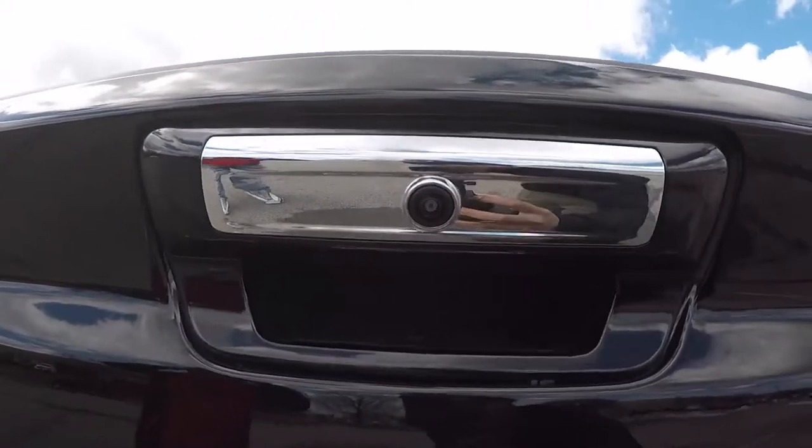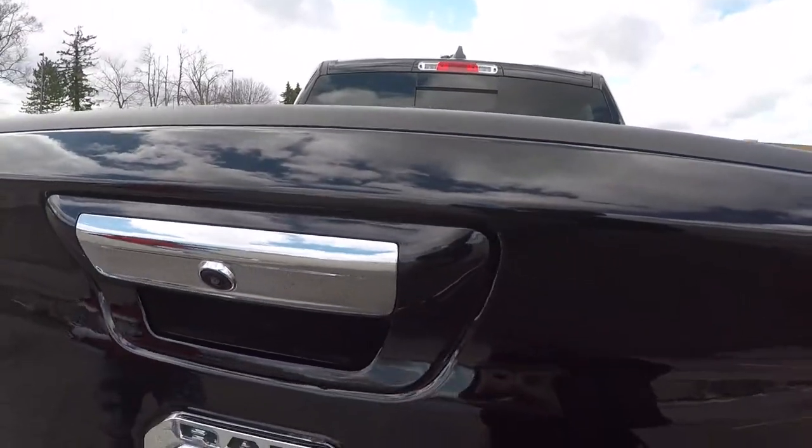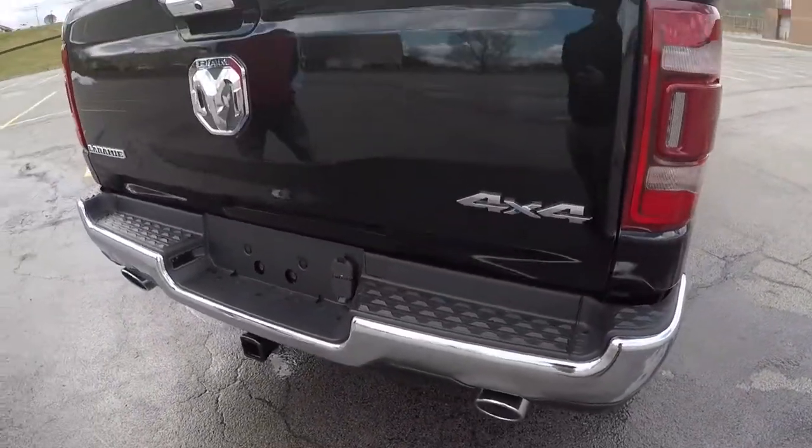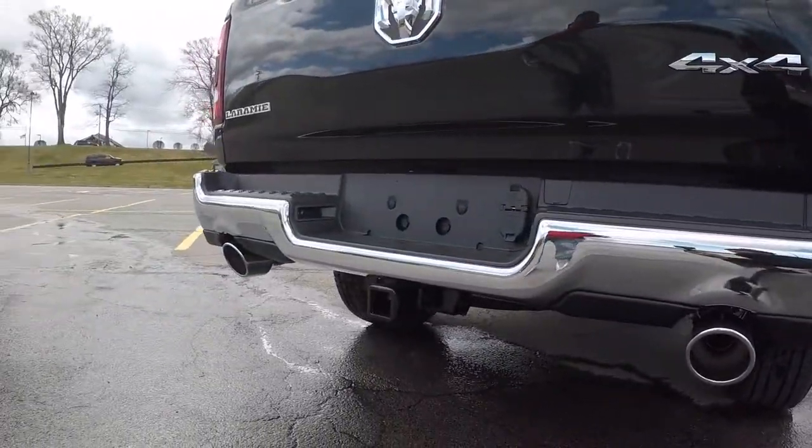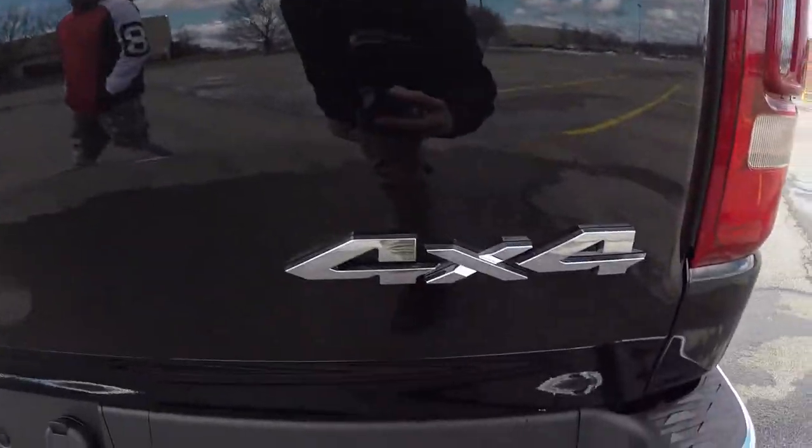It has a backup camera on it too. For y'all that can't drive, y'all won't back into nothing. Dual pipes — chrome again. See that big chrome rear bumper? Four by four.